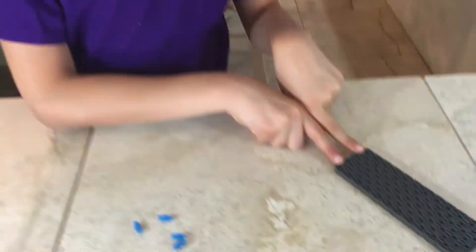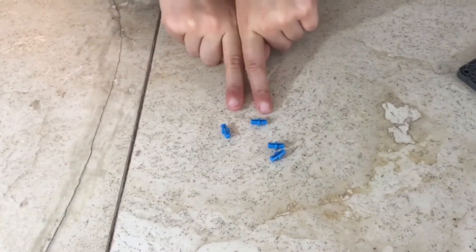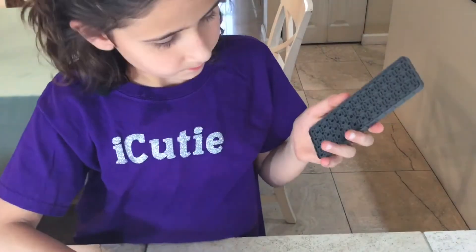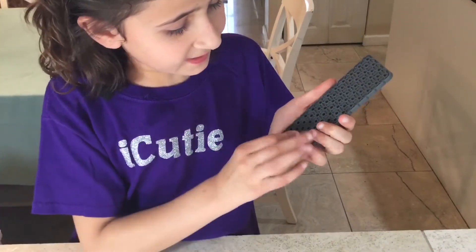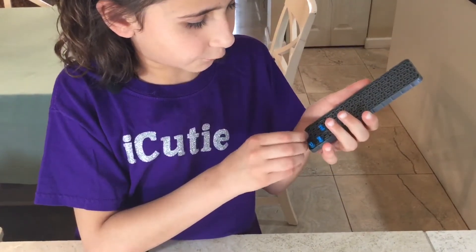For step 26, you'll be needing one of the larger plates and four one-by-one single pins. Attach these pins like we did in step 20, because these steps are going to be a mirror image of the steps we did before.